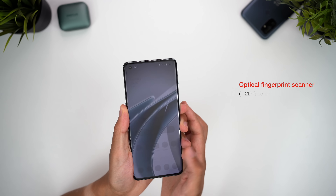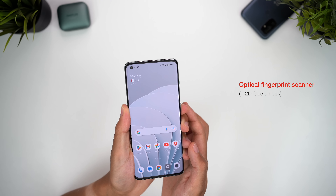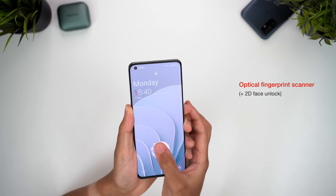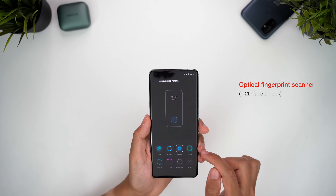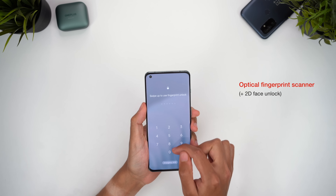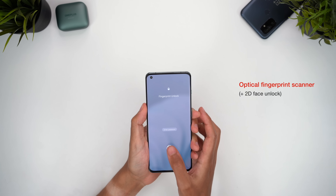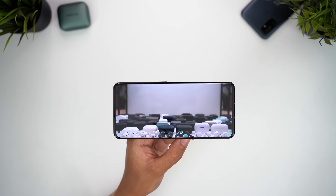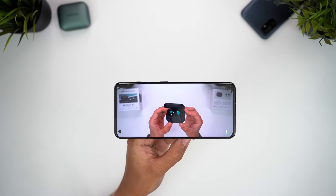For biometrics, we have a simple face unlock as well as an optical fingerprint scanner. This works really quickly, has great animations and has been super reliable so far — I can only remember one or two failed attempts. The only slight annoyance is that recently I'll often be prompted to enter my passcode and need to swipe up to get back to the fingerprint. So whether you're using this for simple social media browsing or even for watching HDR movies, this is a really nice display.